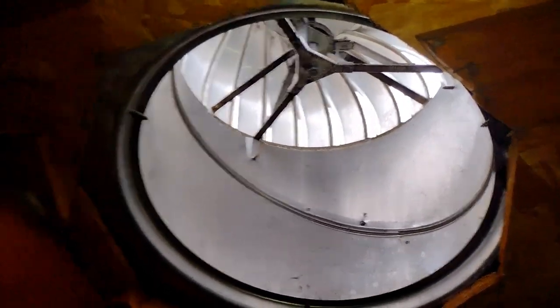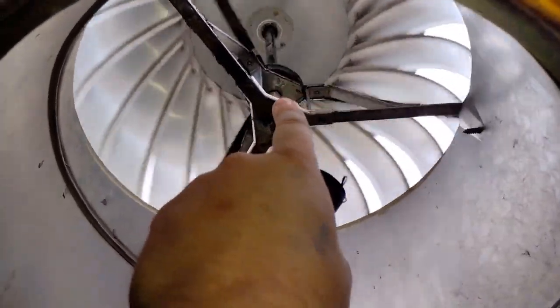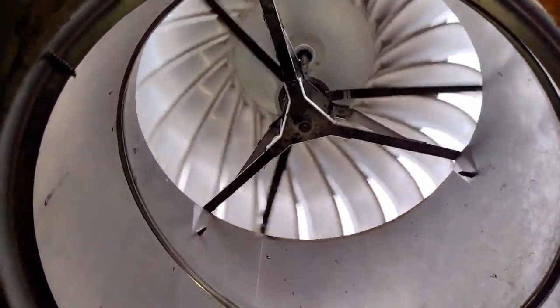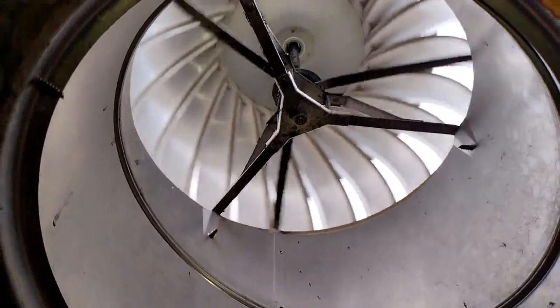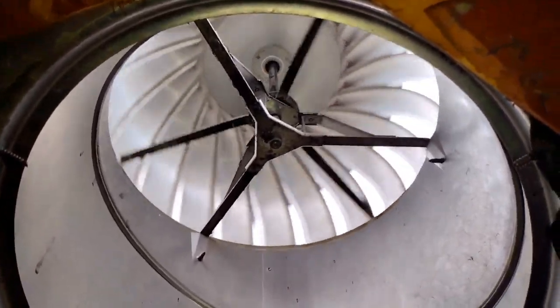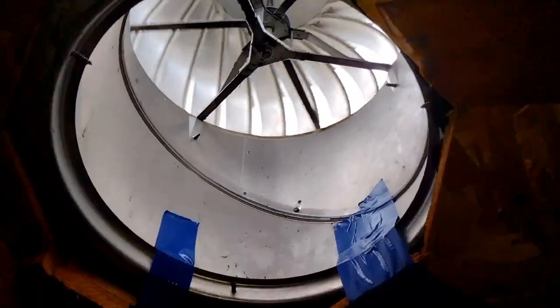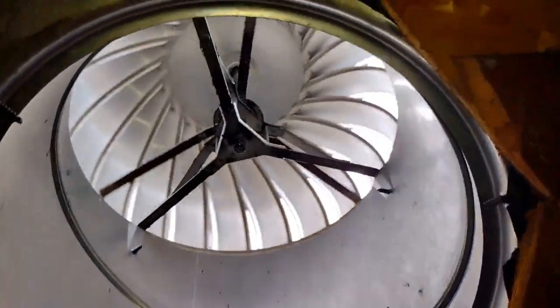All right. So after I lubed it I also got some lube up in that circle part. Seemed to help a little bit — it's not banging around as much. But you know, it might be time to start thinking about replacing these soon. All right, pretty quiet now.